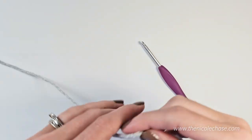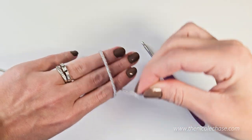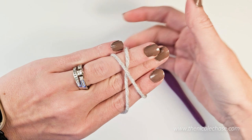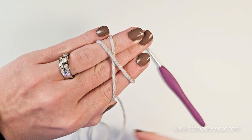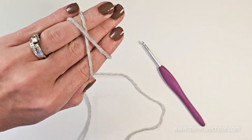We're going to start by making a slipknot, so you'll wrap the yarn around your fingers away from you, creating an X. Hold the yarn tail with your pinky, and the working end of your yarn with your thumb. The working end of your yarn is the yarn that is still attached to the skein.